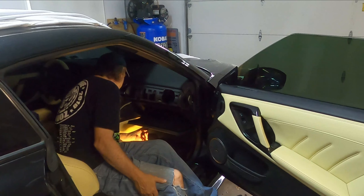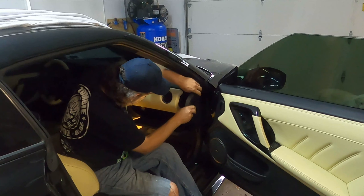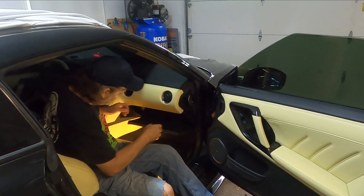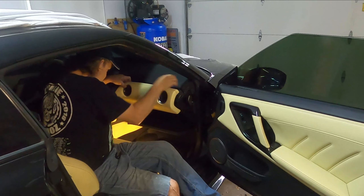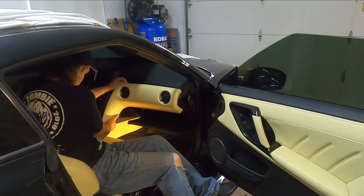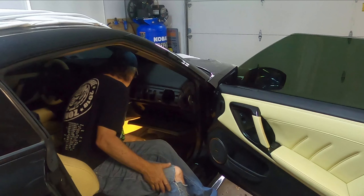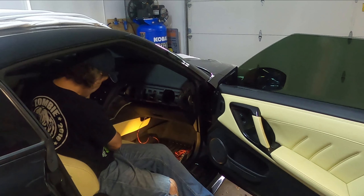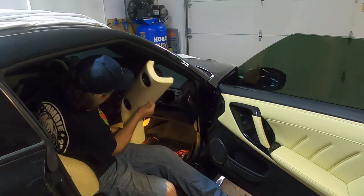Just like that, we tore our dash apart. Man, we should have got the carbon — like this.